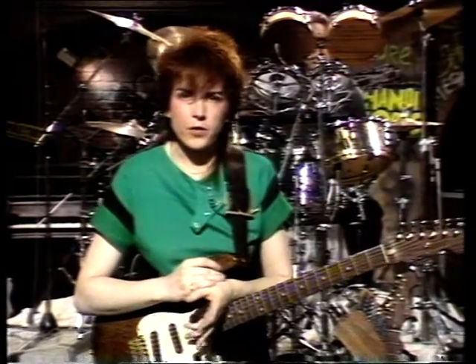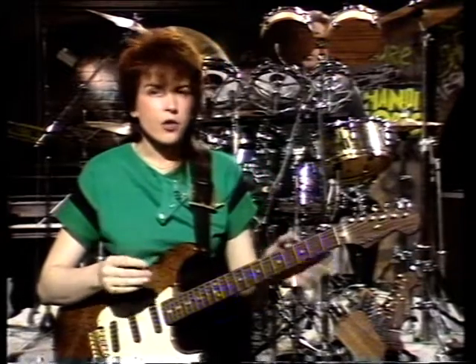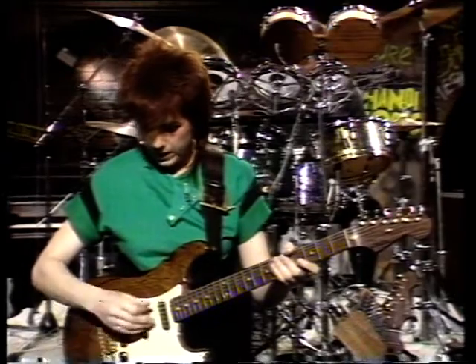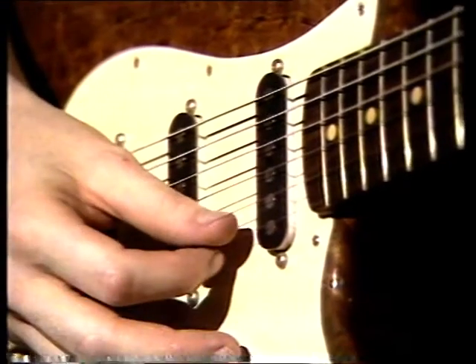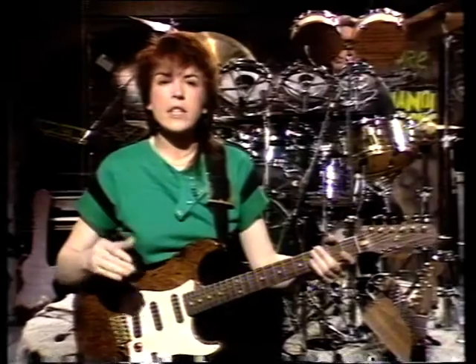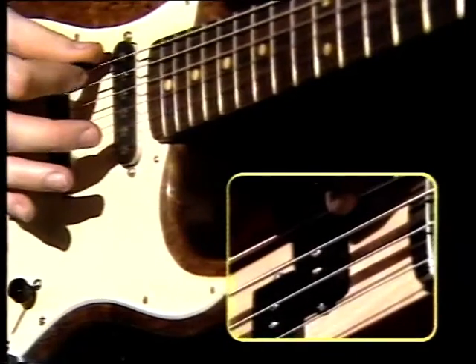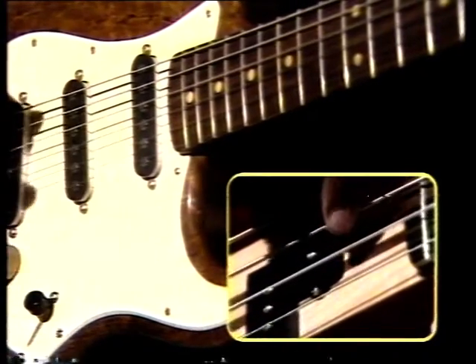Once you've chosen the type of strings, you've got the problem of keeping them in tune. On the guitar, the strings are usually tuned to the following notes, starting with the lowest string: E, A, D, G, B, and E. The bass strings are the same as the bottom four strings of the guitar, but they're a lot lower in pitch: E, A, D, and G.